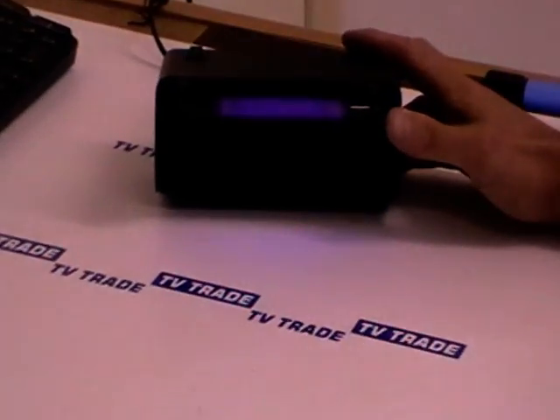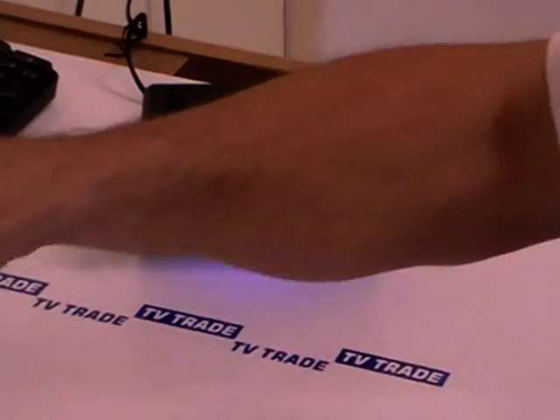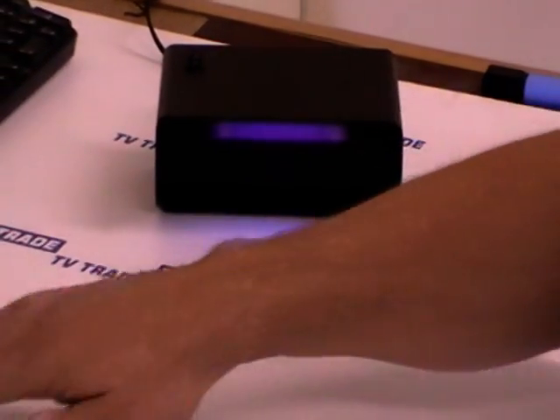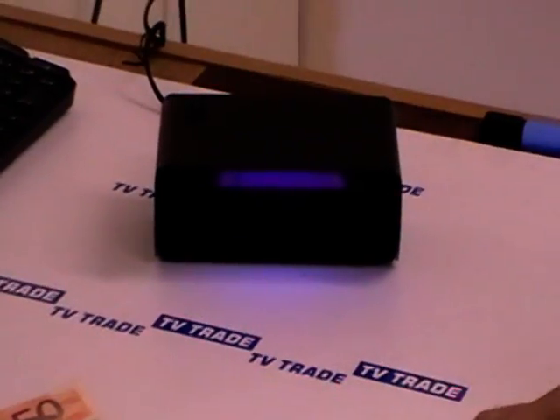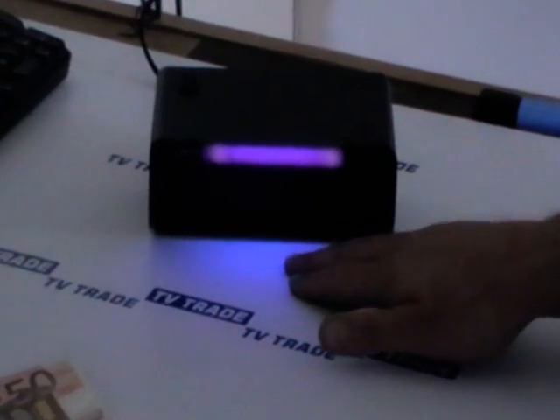I'll demonstrate how to check a banknote with this. It's by no means foolproof, but it's certainly better to have one than not. Blatant forgeries you'll pick up very quickly with this system. You can see the UV lights here — normally you'd mount this unit next to a cash register, wherever you keep your cash.